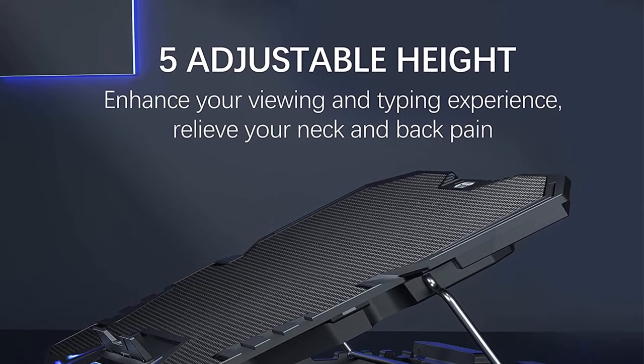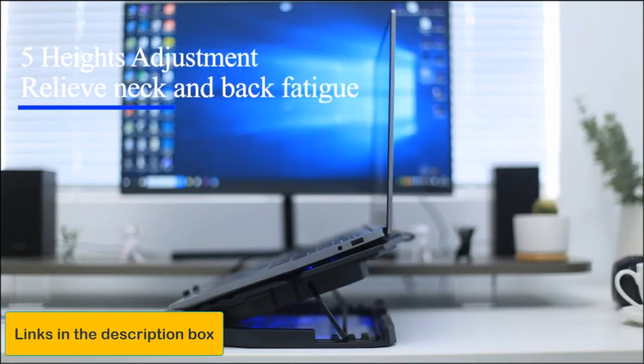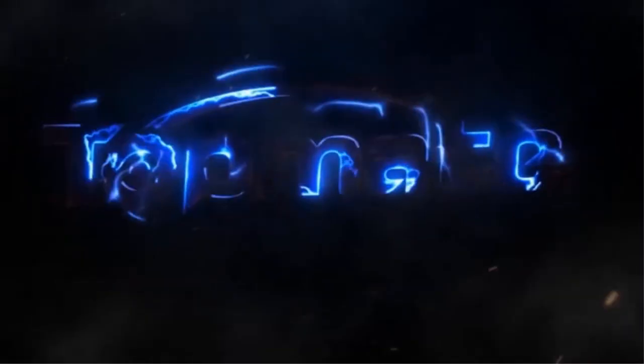Reasons to buy: impressive 5-fan configuration, adjustable height, mini-LCD display, ergonomic incline. Reasons to avoid: fan LEDs can't be turned off.